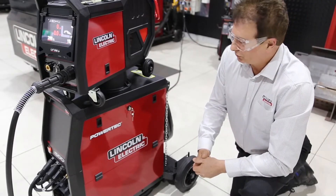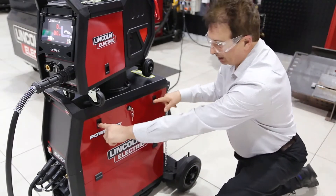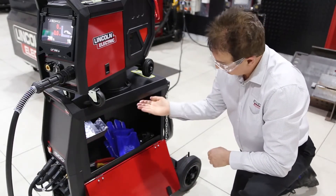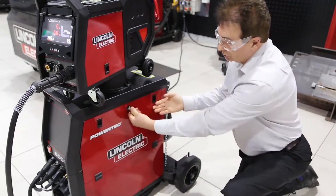The power source is made with solid metal construction. It also has a locker to store all of your welding accessories. It is illuminated by LEDs, and it is also lockable and safe.